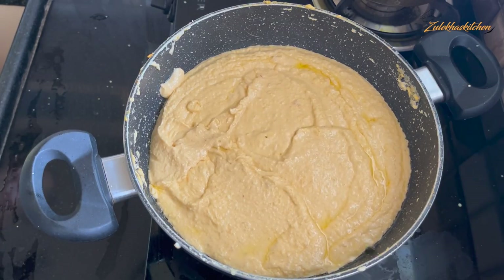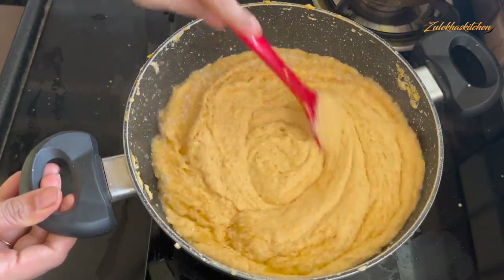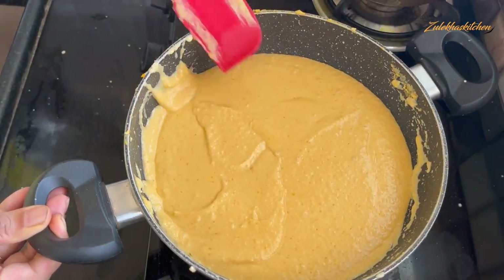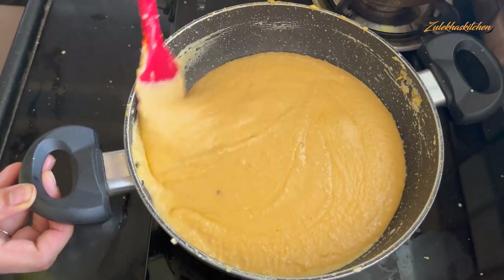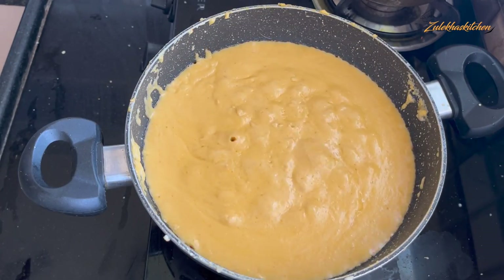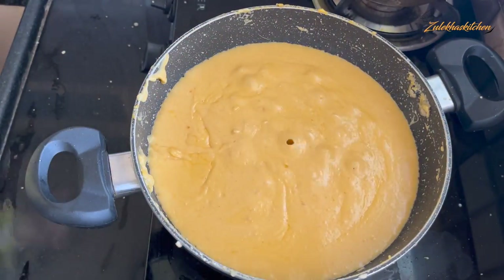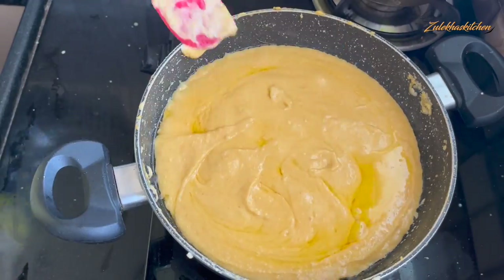Now add milk in small amounts — about 3 to 4 tablespoons at a time — and mix it well each time. Keep adding milk in small increments until you get the desired consistency. If it is not loose enough, add milk 2 more times and keep it going for another 2 minutes. Mix it well enough each time until the right consistency is reached.